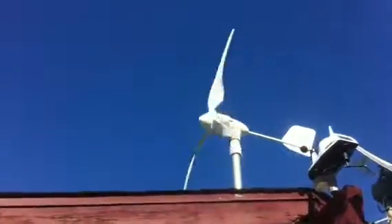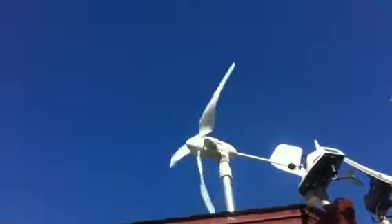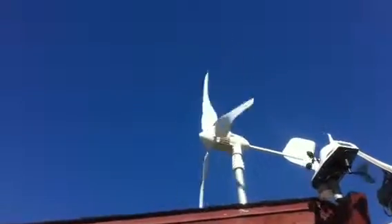I'm on a hill, so all the houses down there are below me, so I've got clean wind. Most of the wind here comes off the ocean — probably average about 10 miles an hour — so I get pretty good production. I'll talk about that in a minute.